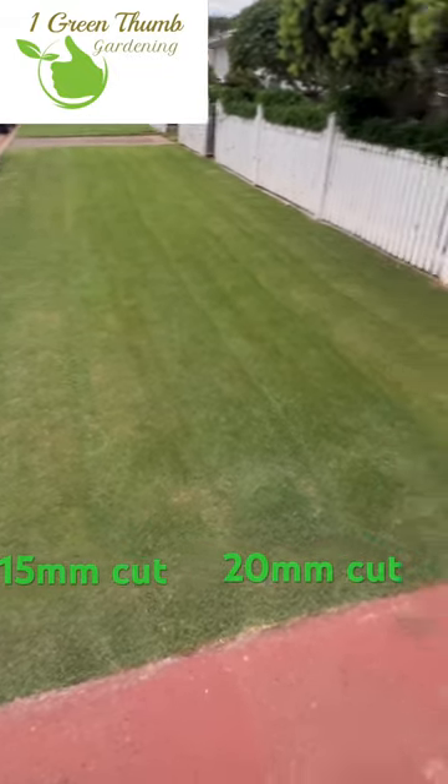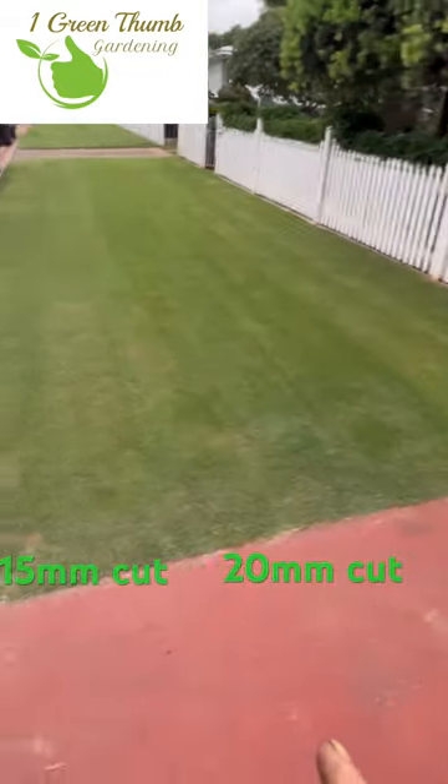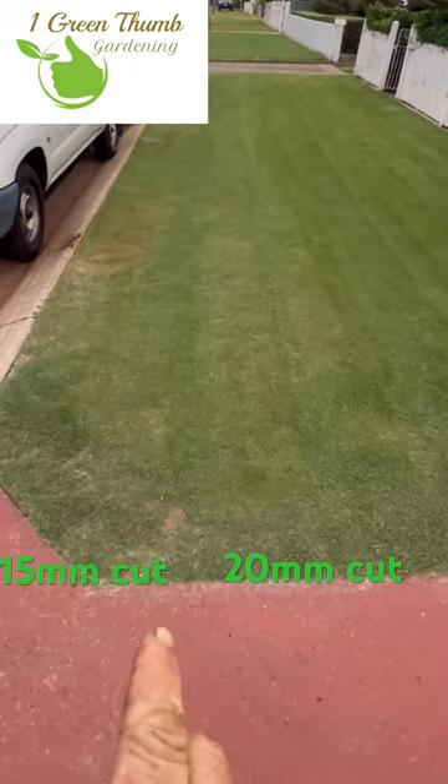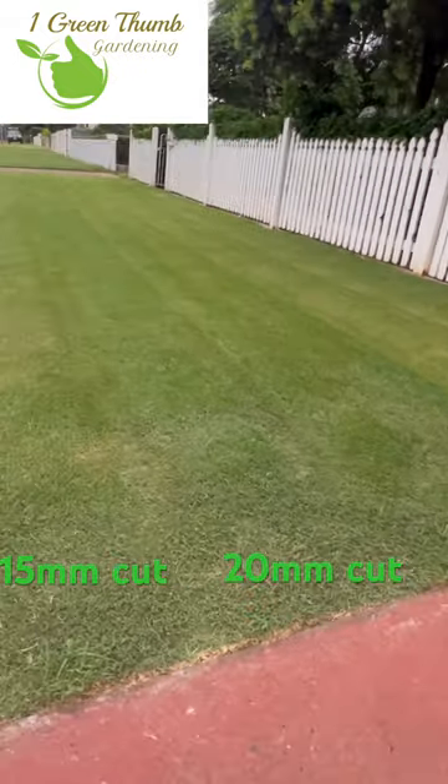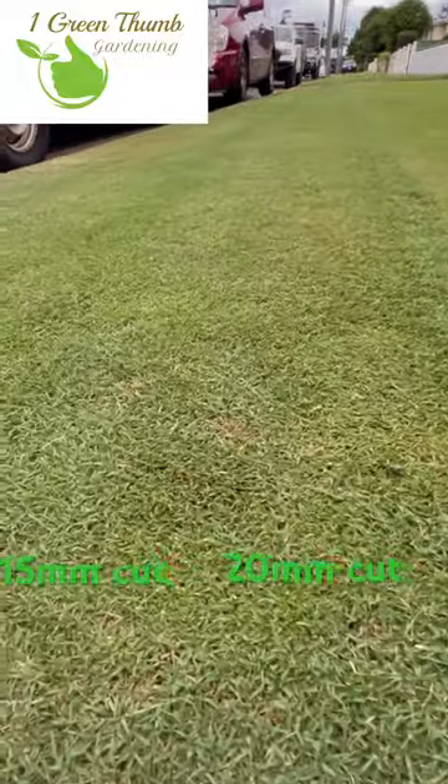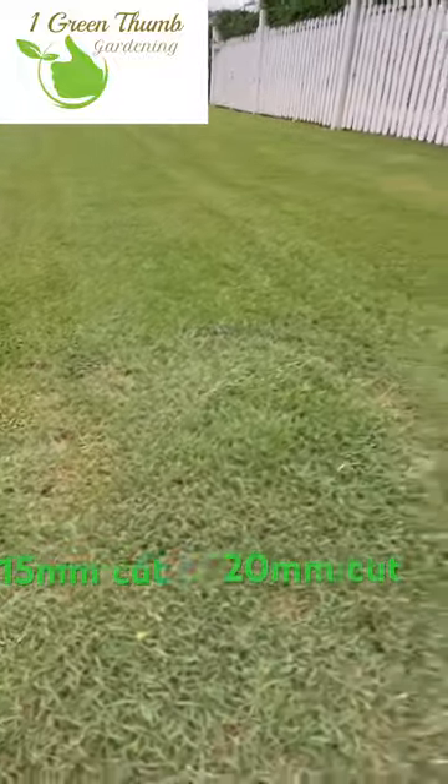G'day everyone. Ego lawnmower on a 15mm cut, 20mm cut. As you can see, that's nice and short — beautiful 20mm cut.